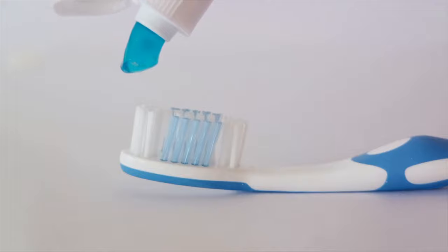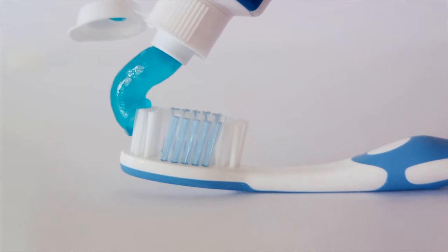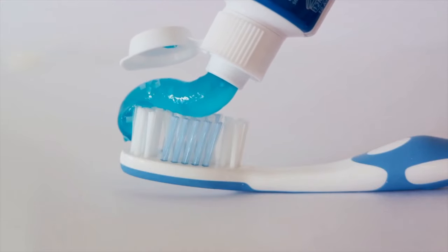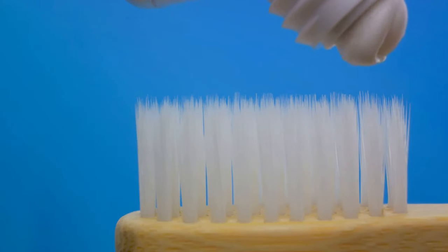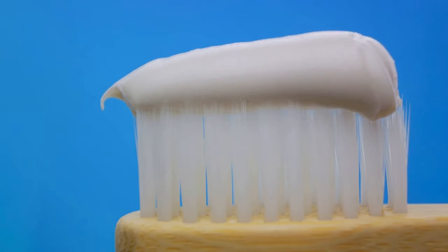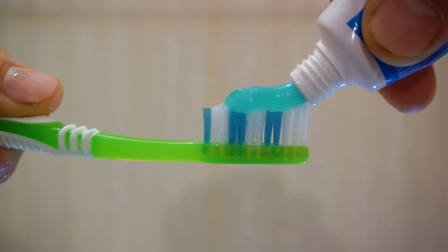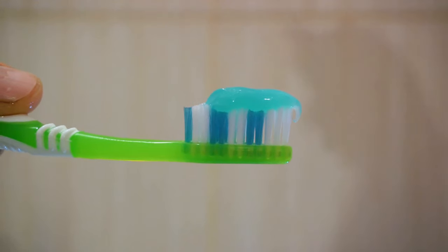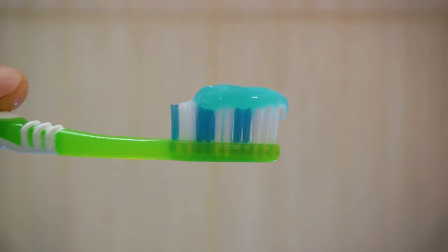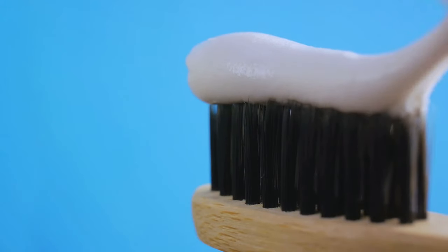Green represents a toothpaste that is entirely natural, made with a blend of plant-based elements and no artificial additives. If you see a blue square, it signifies a mix of natural and medicinal ingredients, providing both cleanliness and treatment for your teeth. Red denotes a combination of natural and chemical components, offering a balance between nature and science. Finally, if you spot a black square, be aware that this indicates a fully chemical composition.